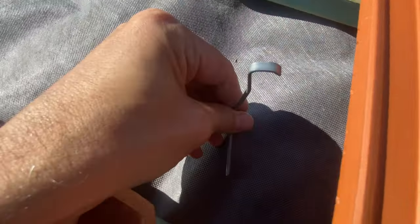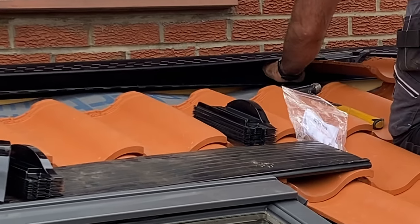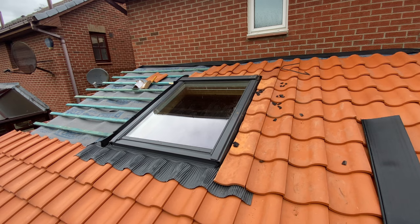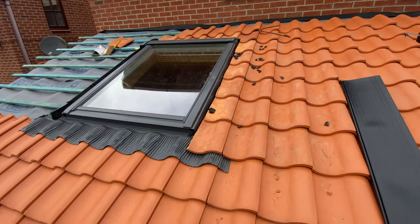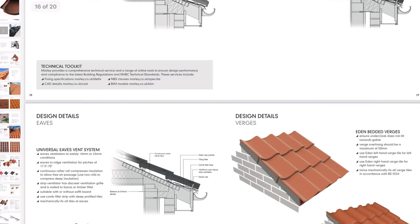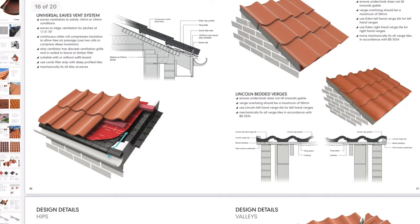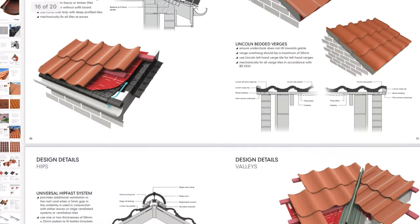In the past you would have needed specialist tools for fixing and cutting, probably a working knowledge of lead sheeting and how it works as a flashing. You'd also need an understanding of grading tiles and slates, which are all slightly different sizes, before fixing them onto the roof. Thankfully, tile and slate roof manufacturers have now developed roofing systems where all the fixings and associated accessories — such as penetrating pipes, ventilation, waterproofing, and how to finish the edges — are all included.